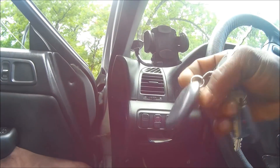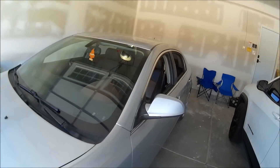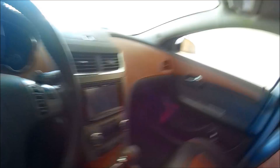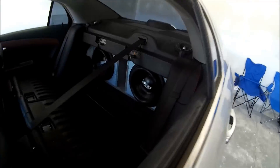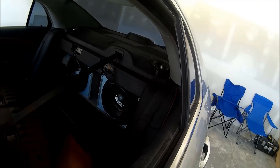Does anyone remember this car right here? This was my Sundown Malibu — got 5S gate pro 6.5s, a nice Pioneer NEX center, and two Sundown X12s. That box was perfectly built.